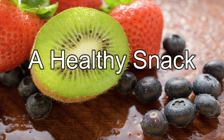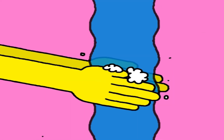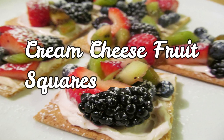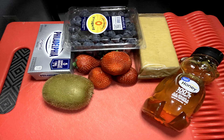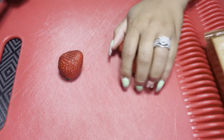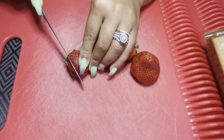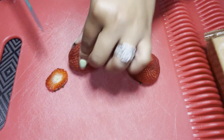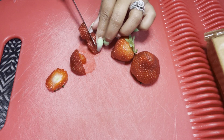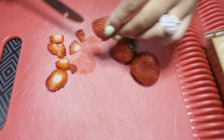Let's make a healthy snack — first, let's wash our hands. Today we're making cream cheese fruit squares. Here are the ingredients: cream cheese, graham crackers, honey, blueberries, strawberries, and a kiwi. First I'm going to take my strawberries, rinse them off, and cut them. Although I'm using a butter knife, butter knives are still knives and they still cut, so be extremely careful.